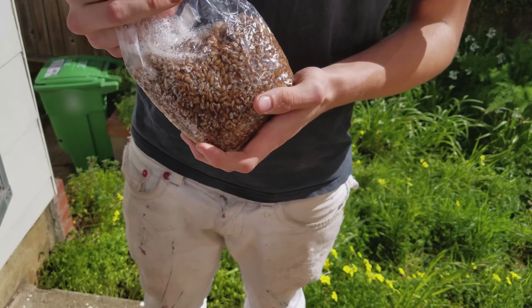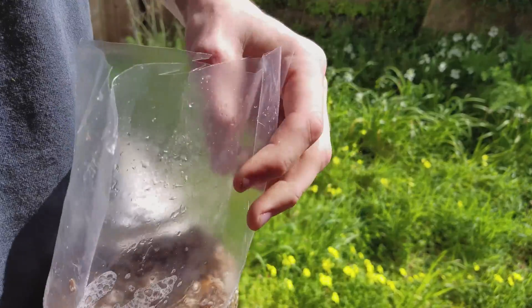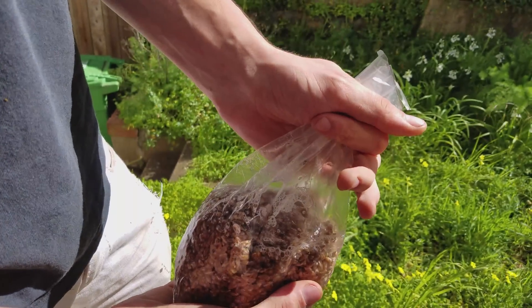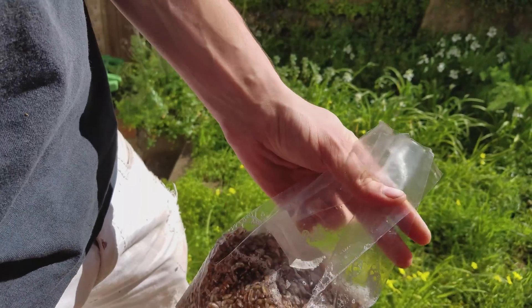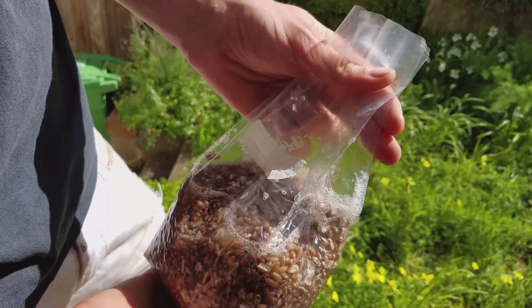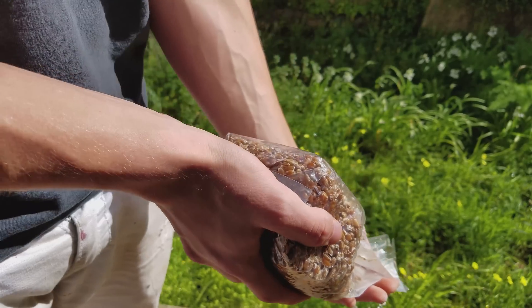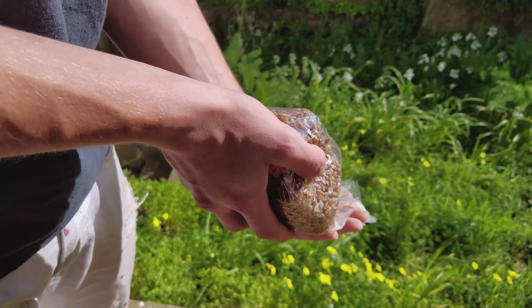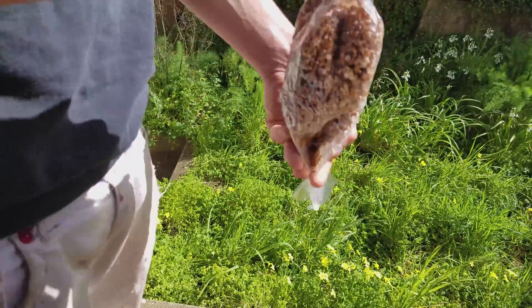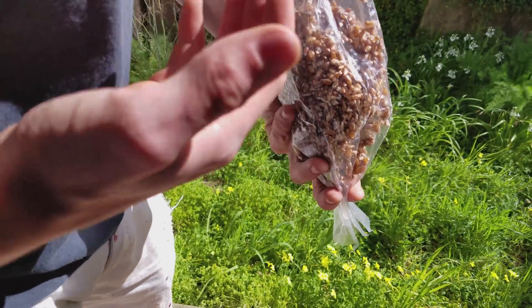Alright, we're outside and I've been soaking my grains. What we're going to do now is pinch off the bag so you can stop the grains from falling out but let the water drain out until it's done dripping. My fingers are holding the grains in. Once your bag has stopped dripping, it's at the correct moisture level.